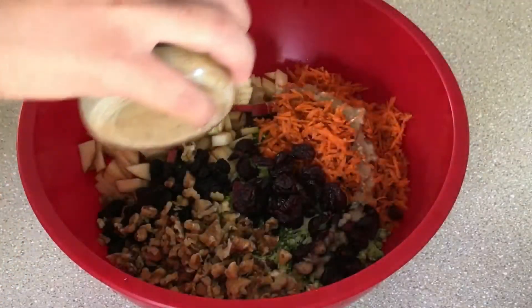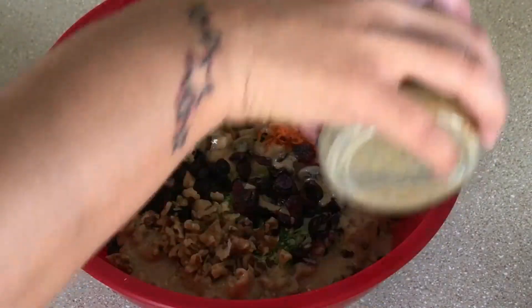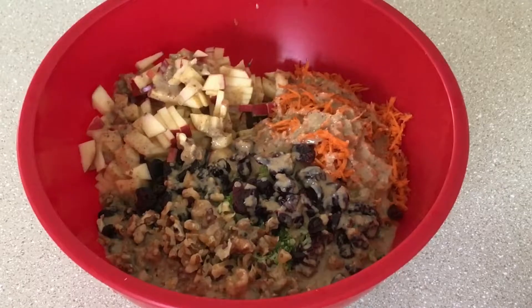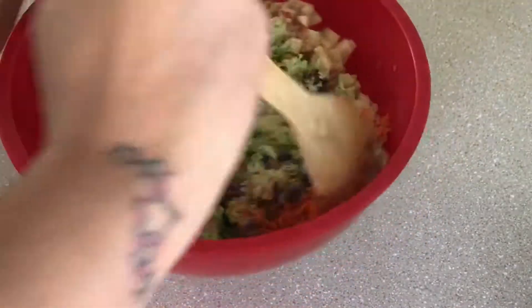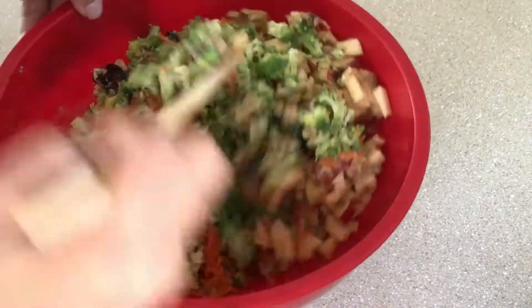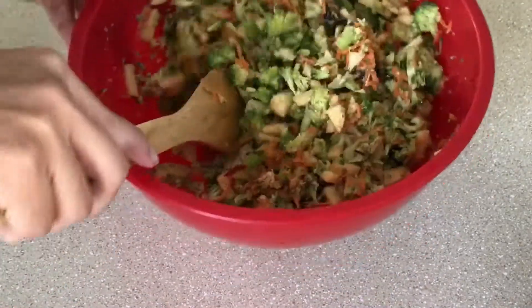We're gonna shake it up and that's it — there's your dressing. Now we're just gonna pour it over this lovely salad that we made.